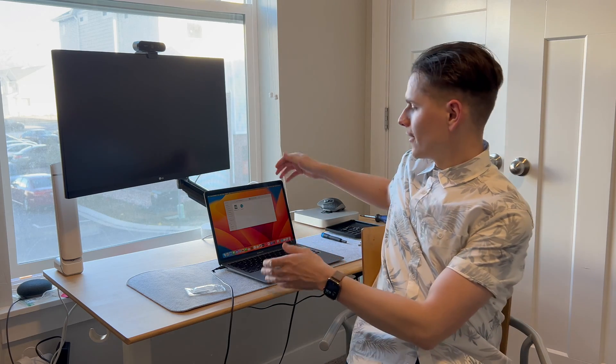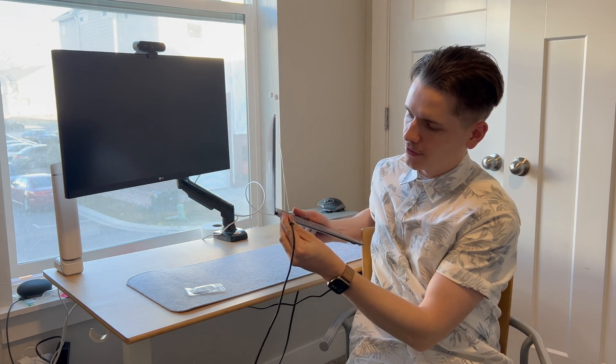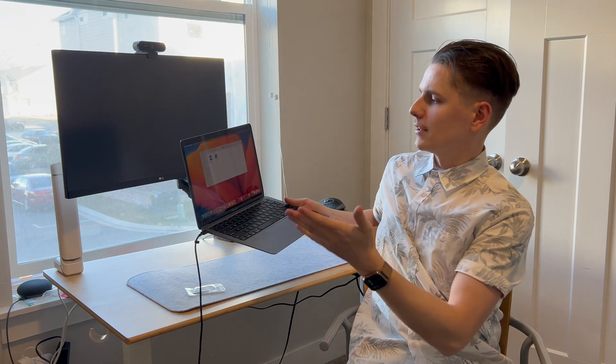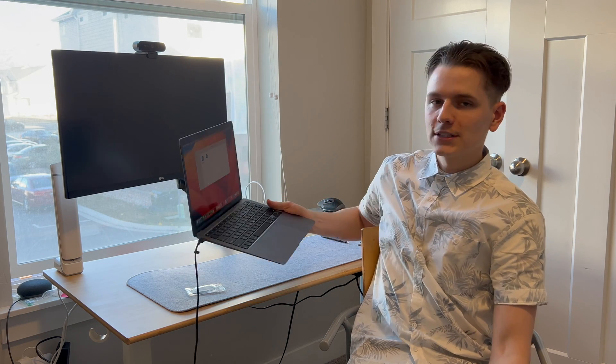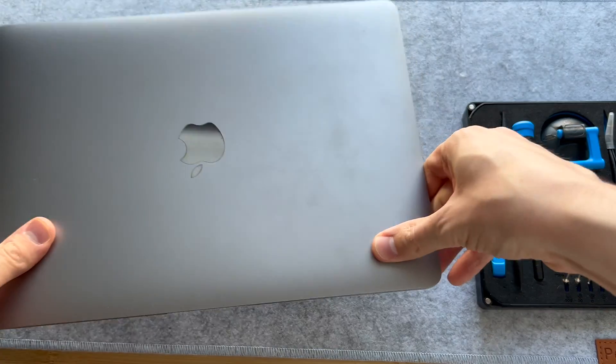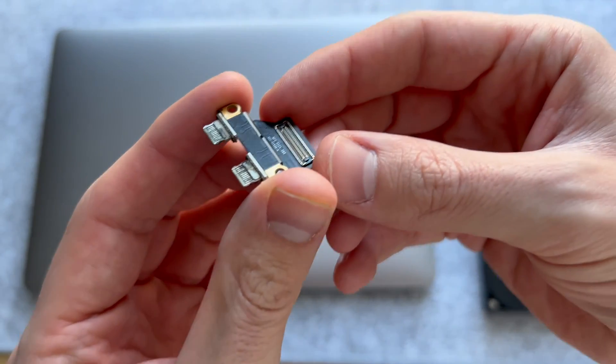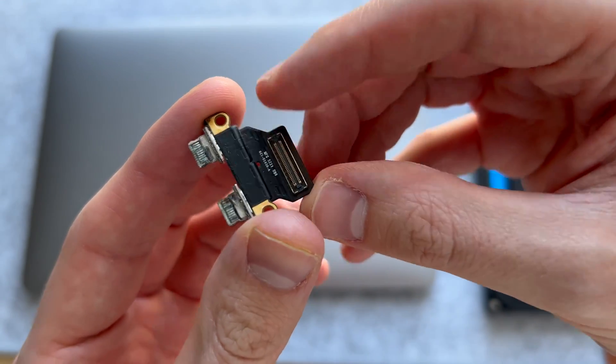Hello everyone, my name is Ben. Today we have an M1 MacBook Air that is not charging. I plug it in and there's no sound, nothing to indicate that it is charging. So let's dive in and fix it. Upon inspection, we found that the thunderbolt ports were very, very corroded.